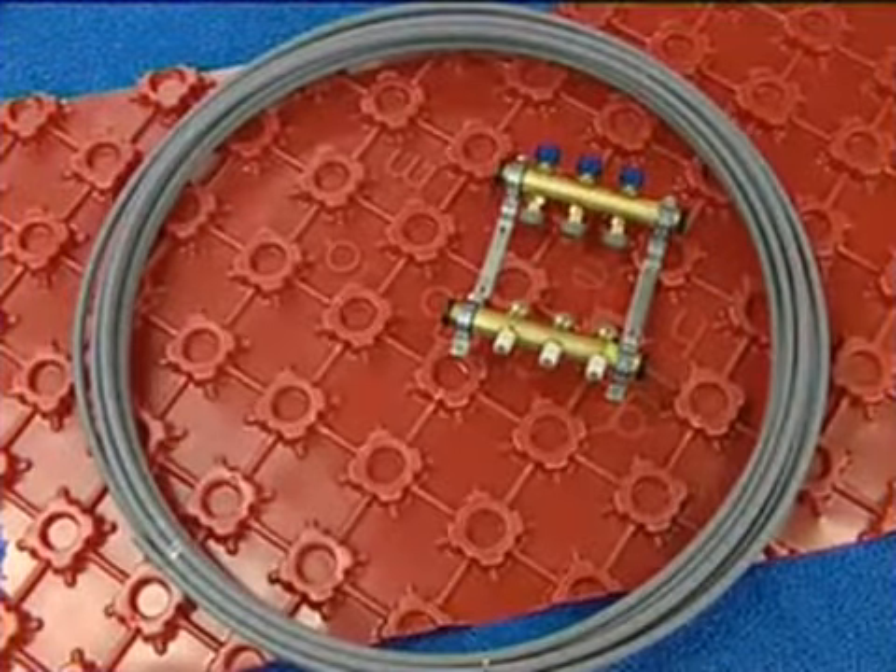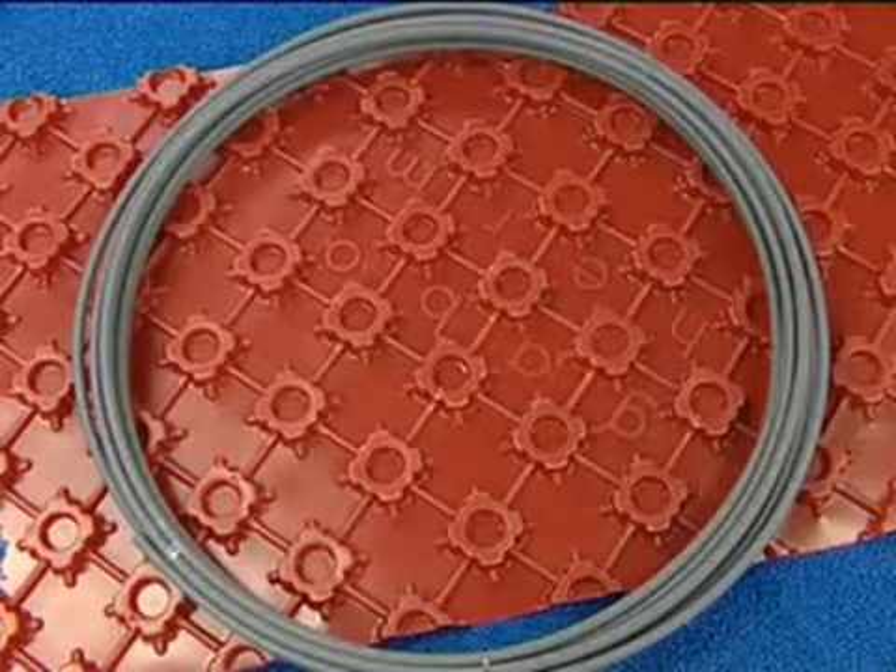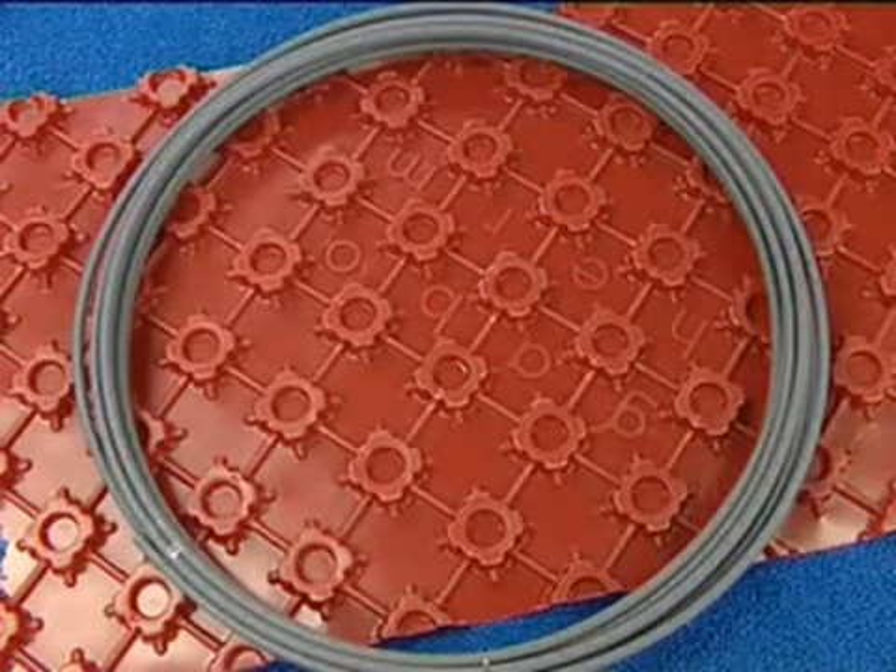Introducing Ecotherm Underfloor Heating — a complete underfloor heating system. The principal components are distribution manifolds, coils of polybutylene pipe, and a unique system board.